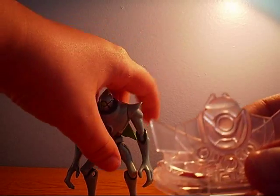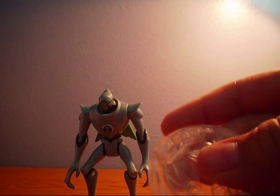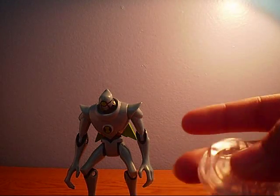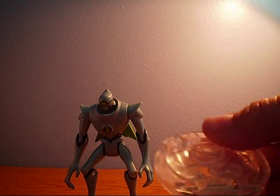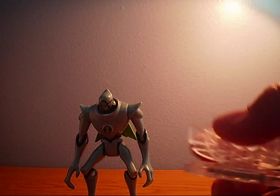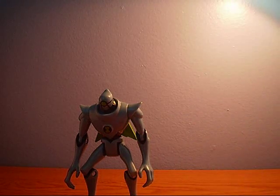Let's first get on with the Disc Alien. Now you can just press down and pop it up like that. It's really cool. It's Nanomech. So yeah, that's the Disc Alien.